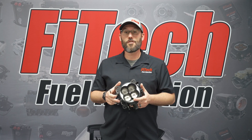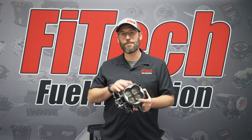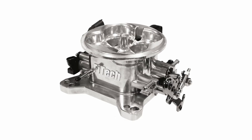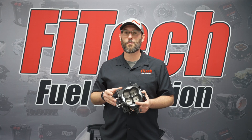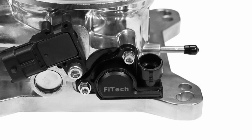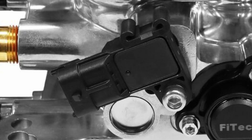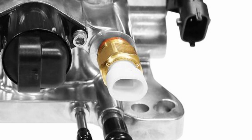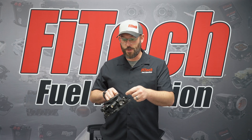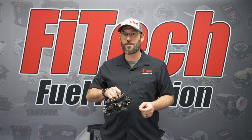Phytek now offers universal 4150 flange four barrel throttle bodies. They're available in a black matte finish or a brilliant aluminum finish and come fully loaded with a bunch of sensors, including a throttle position sensor, an idle air motor, a map sensor, an intake air temperature sensor, or in another version with a T-map sensor that integrates the map and intake air temperature into one.